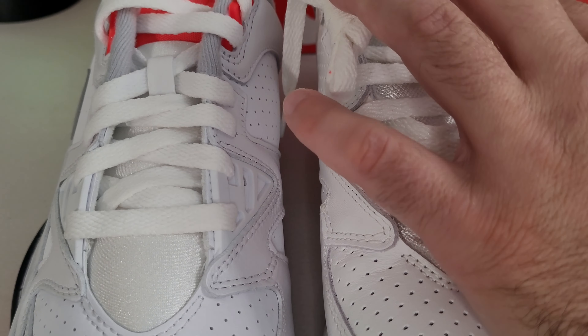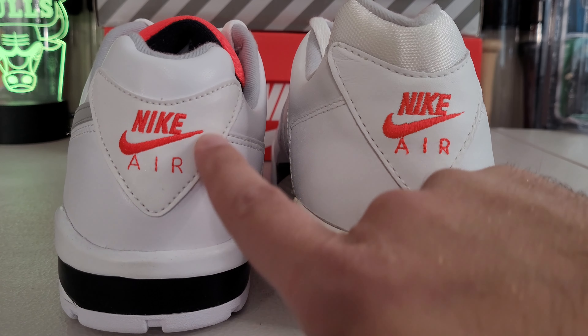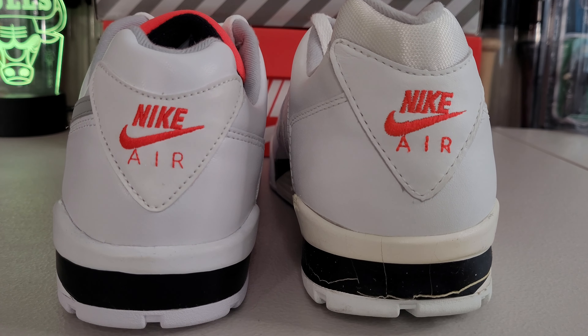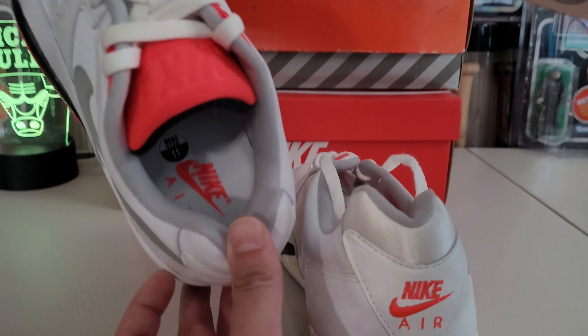Now we're looking at the heel and you can tell there are definitely some major differences. First is the contrast with the mesh — kind of like the tongue — and they just put leather right here. A little more OG font, I like to say. The stitching style is a little more refined on the OG. This is actually reflective too — I'll drop a photo just to show you guys the difference. So it's all nice full grain leather and the retro is totally different — it has a flash, you know, trying to do something different, which I'm absolutely okay with.